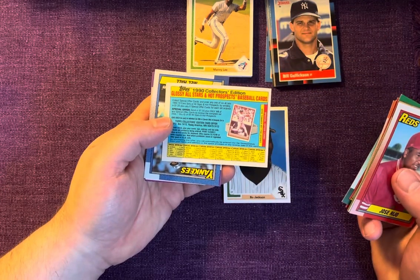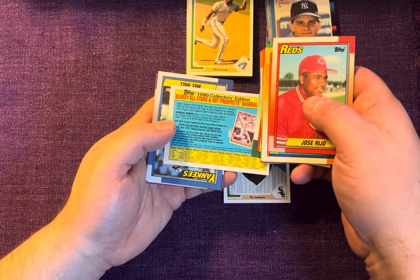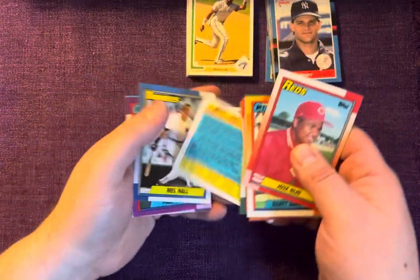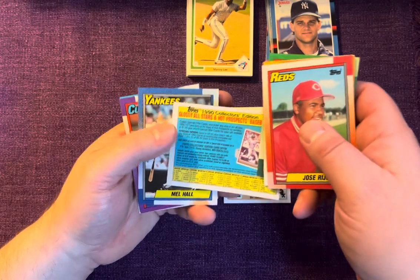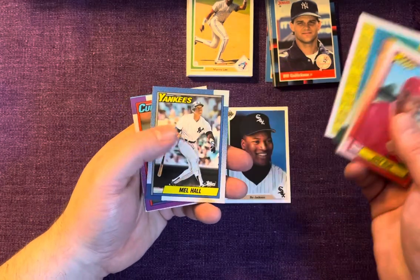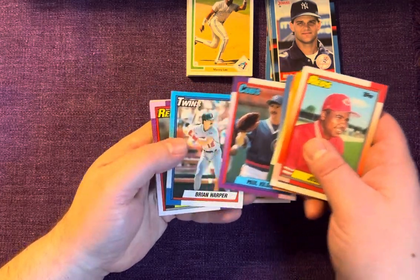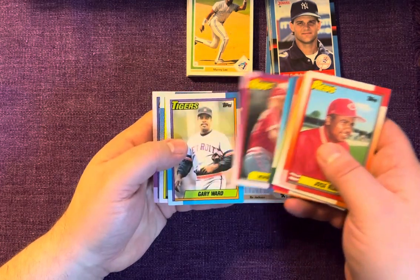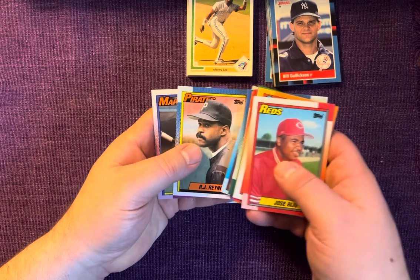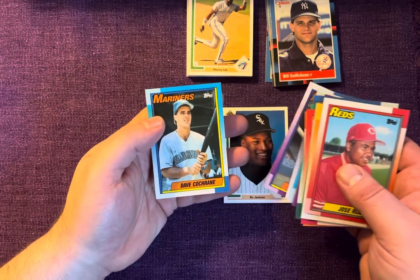1990 Collectors Edition glossy all-star baseball cards — I almost think I bought into this when I was a kid. I think it was 1989 they had this as well and I ended up sending away for it — it was like a dollar or something. Anyway, we don't need that here. Mel Hall, Hal Kildis, Brian Harper, Charlton — doesn't look like too much. Henricado and we close it out with Dave Cochran.